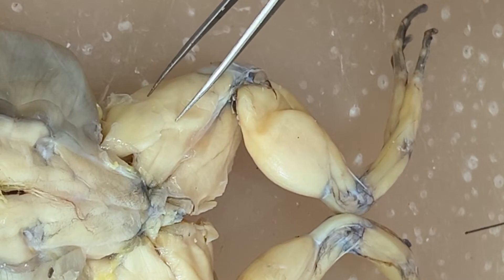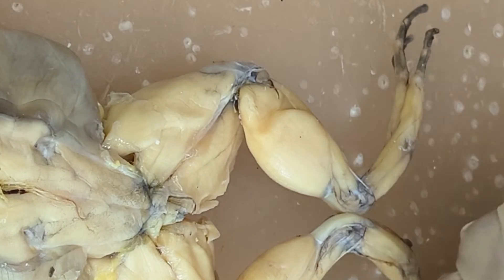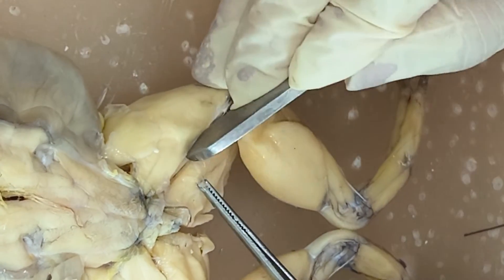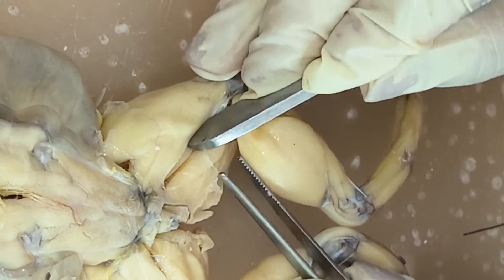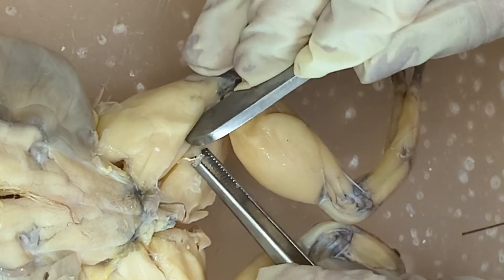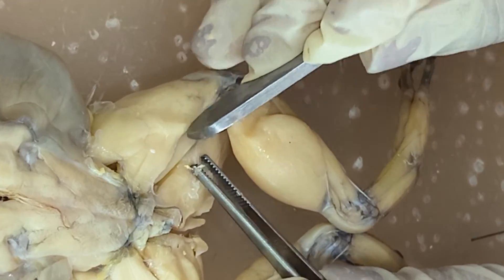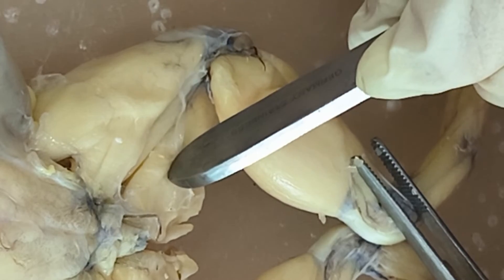The muscle is called the triceps femoris because it has three heads. You can cut the fascia, and you can use the blunt end of your forceps in separating the muscle so that you would not damage it. So you have the biceps femoris — triceps femoris, and then you have the biceps femoris. And then this big muscle here, this is the semimembranosus.